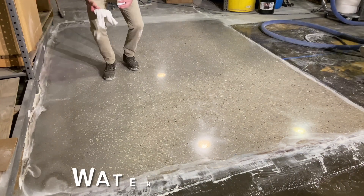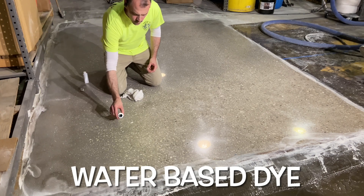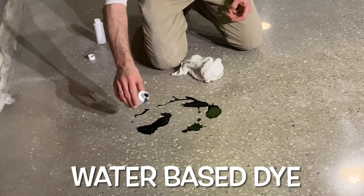The dye step is optional and provides an avenue for artistic creativity for the installer. Here, a basic two-color was demonstrated; however, the decorative possibilities are endless.